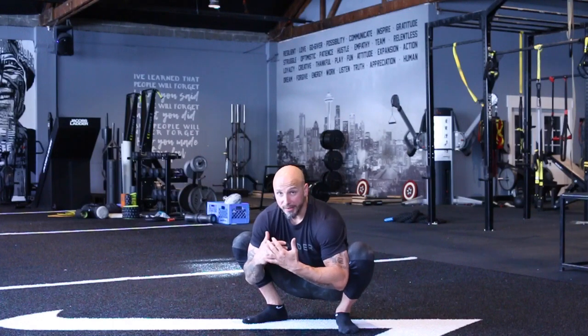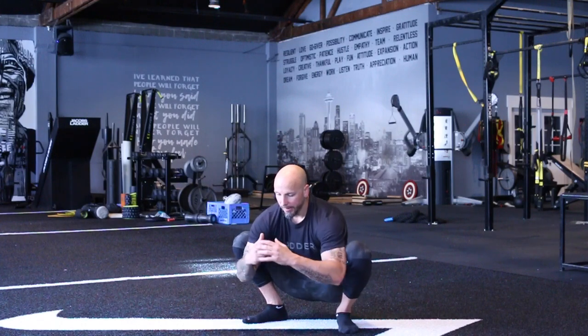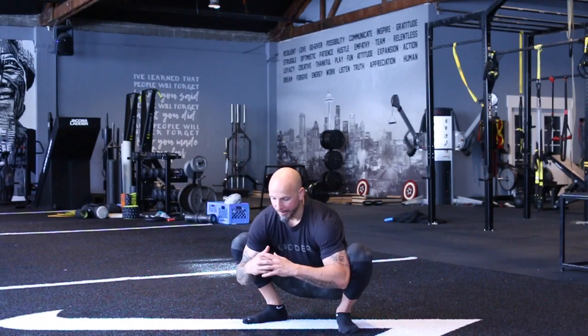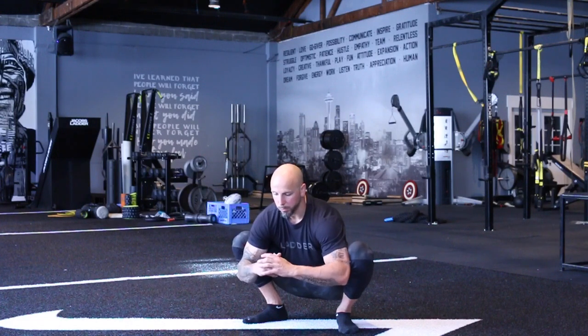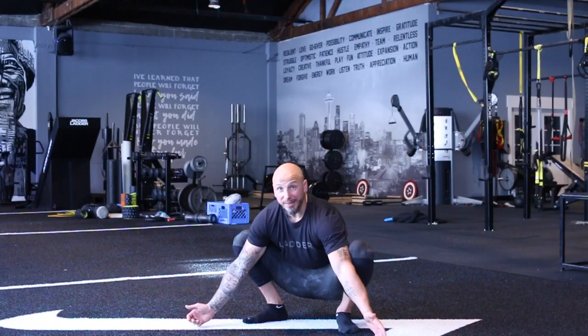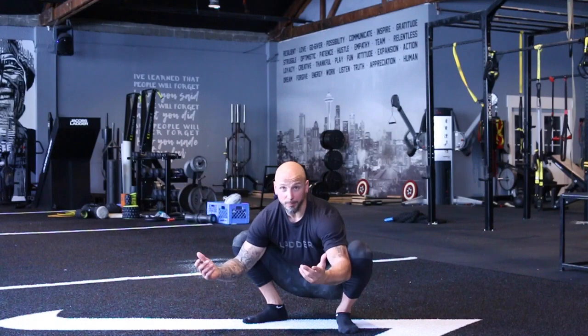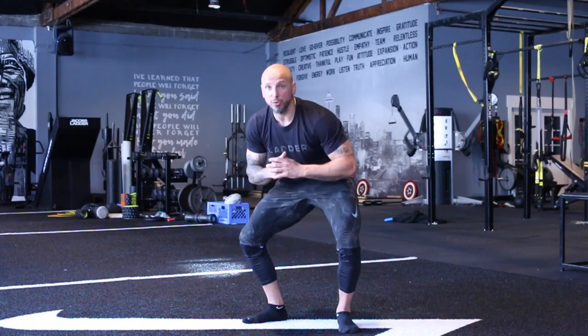In this new passive range, we're hanging out and you can see how much more range I got — just relaxing here in that position. Diaphragmatic breathing, full exhalation, getting used to that new range. Then we'd repeat the process for the prescribed amount of reps in the program. And that is our squat PAILs and RAILs.